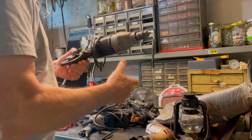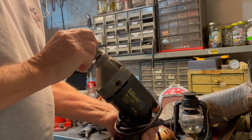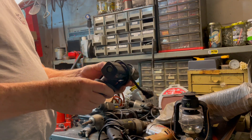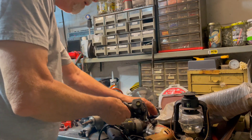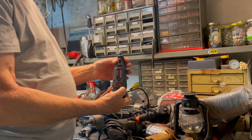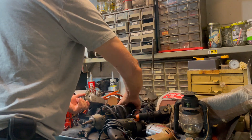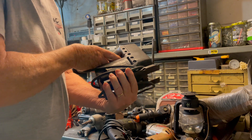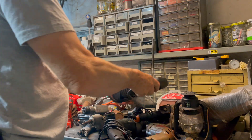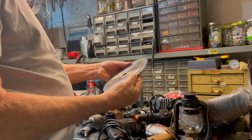This is a Craftsman three-eighths drill, two-fifths horsepower — it's kind of heavy duty, kind of nice. Got another glue gun; I guess you can't have too many of those. Picked up a Craftsman Dremel — always good to have a spare, I've gone through a couple of these already. And I got a jigsaw — I think it's missing the trigger, may have to do a little work on it, but I think it'll work.